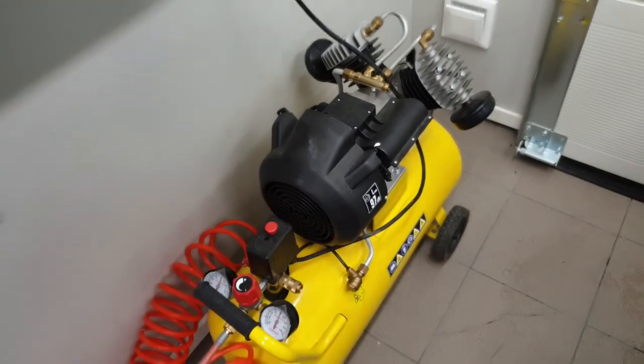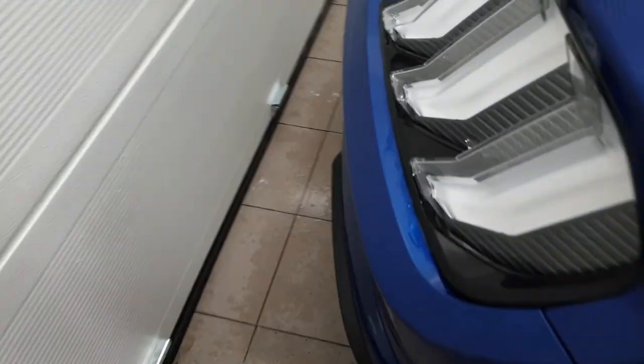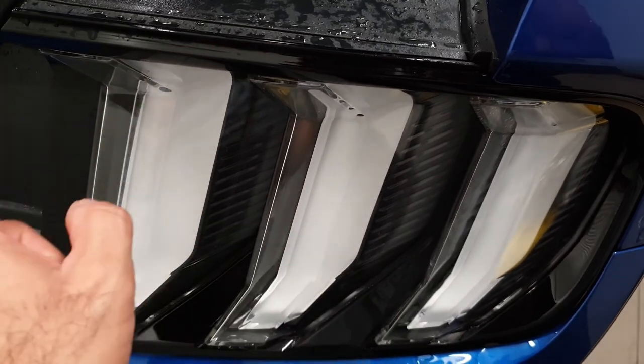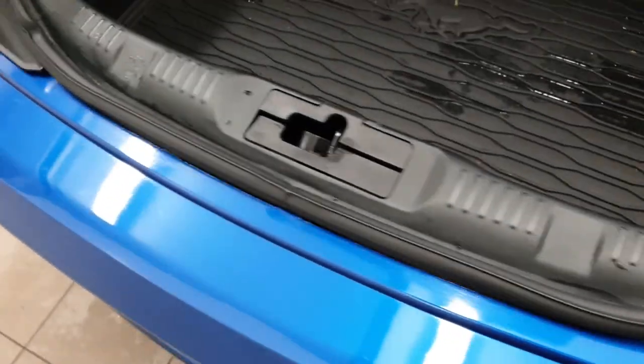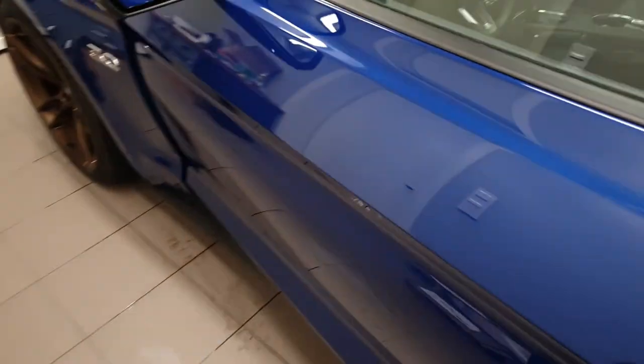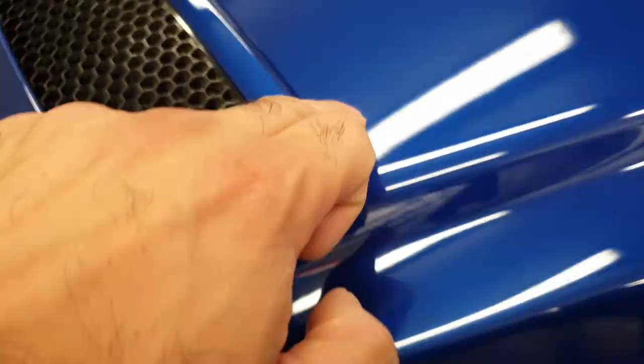Alright guys, now it's time for this bad boy. I'll go over all these small areas around the rear taillights, around the badge here, the door trims, etc. All around the car. I'll do the area around the hood vents, around the lights, and down here as well. For that, you need to be prepared.